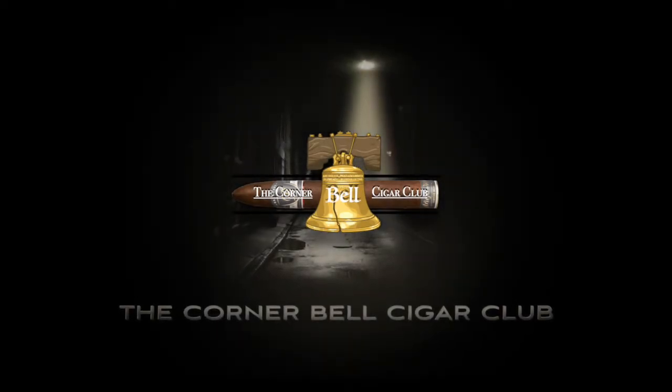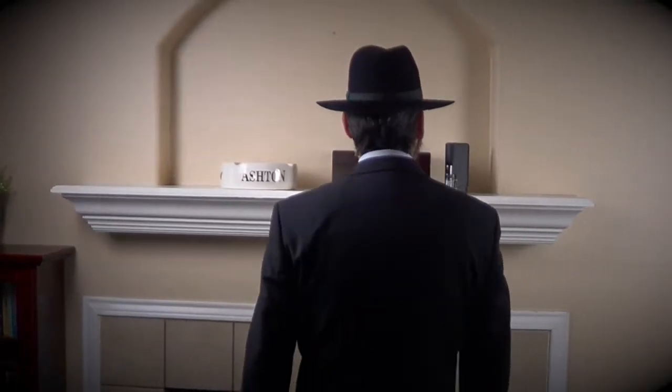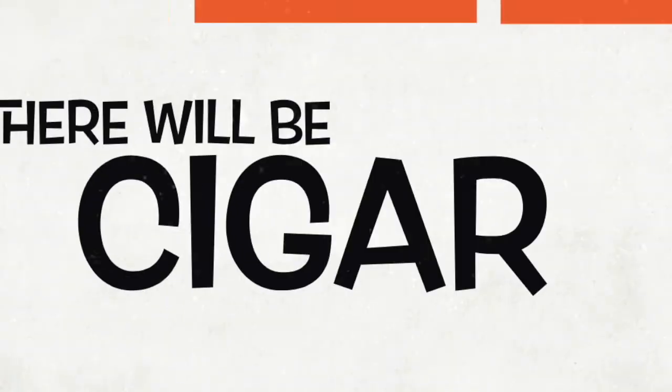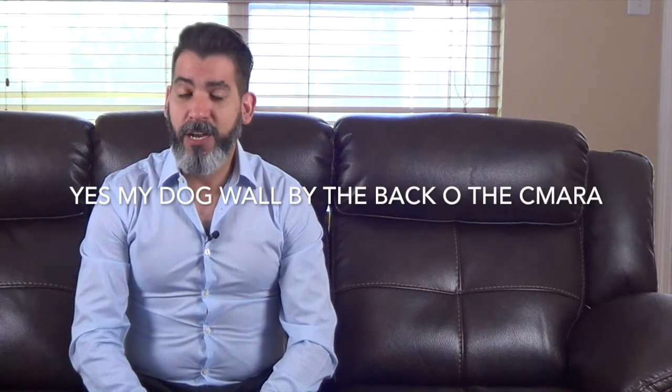Hi, I'm JR from the Conner Bell Cigar Club. Welcome everybody to another episode. Today we're going to show you the three different ways how we're going to be cutting the cigar.